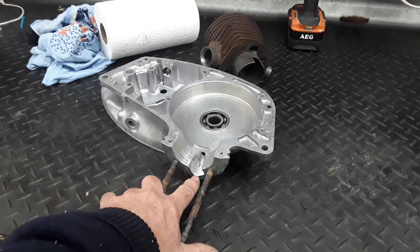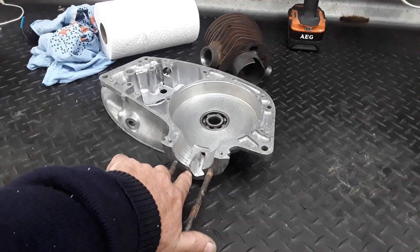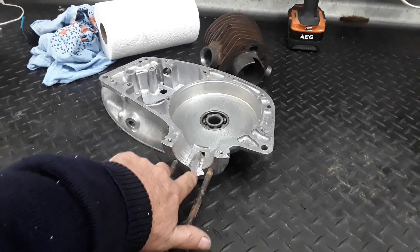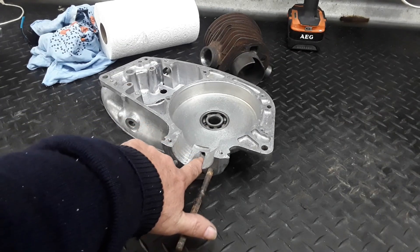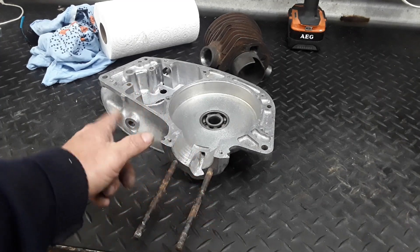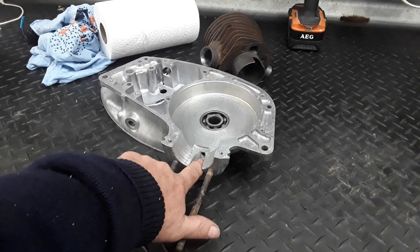We've just taken a bit out — it's probably a millimetre and a half off this wall down here. Got the sanding drum on the die grinder and just blended it in a bit and made it all nice and smooth, so that'll marry up really nicely. Now we're going to get the other case — I'll put the barrel on that and see what area we've got there. It's come up good.